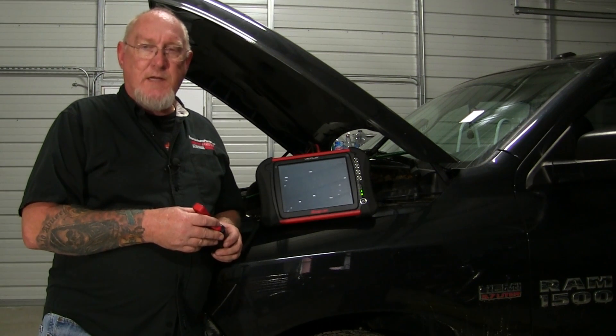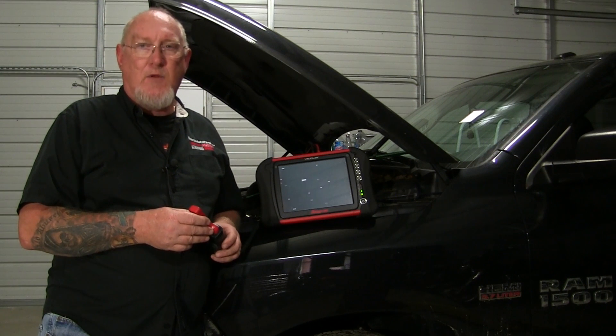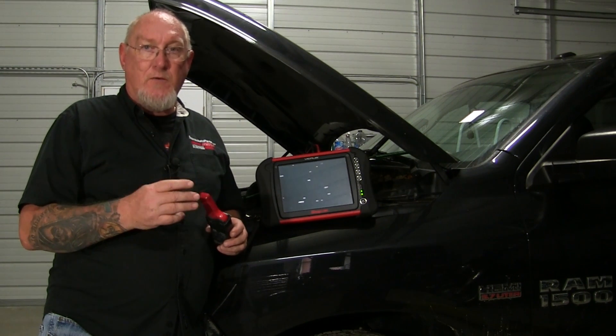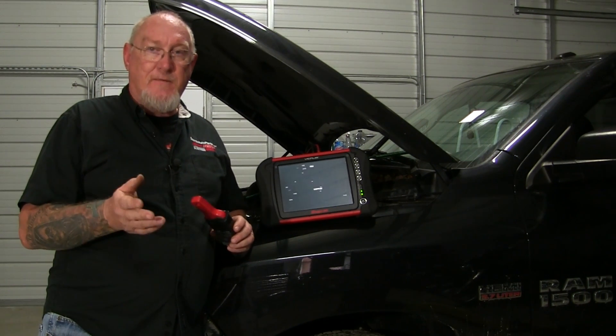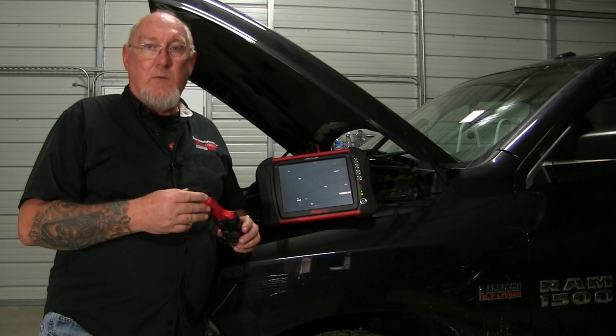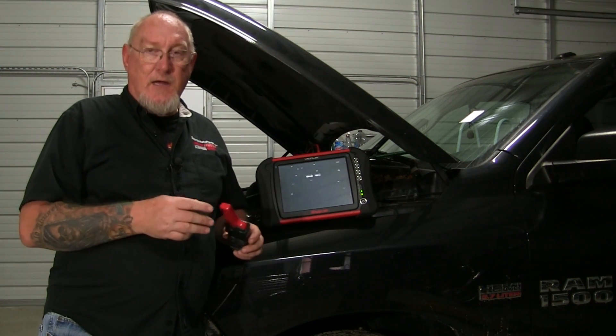Hey thanks for sticking around to watch today's episode. We've spent a lot of time with the high current amp clamp lately. We've done some relative compression tests with it, we've shown you how to add a reference pattern on a second channel so you can identify which cylinder is giving you a problem. We've talked about triggers, we even did a complete battery charging system test recently, all using that high current clamp.